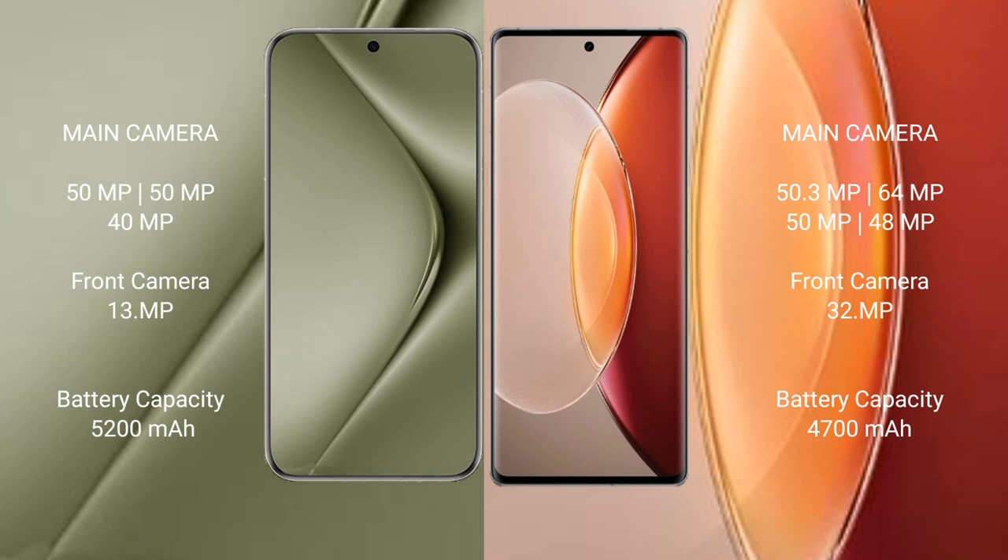The Huawei Pura 70 Ultra has a 5200mAh battery with 100W fast charging support. The Vivo X90 Pro Plus has a 4700mAh battery with 80W fast charging support.